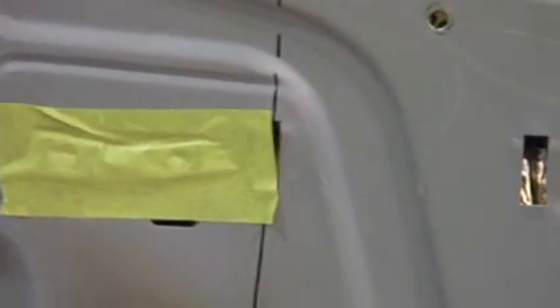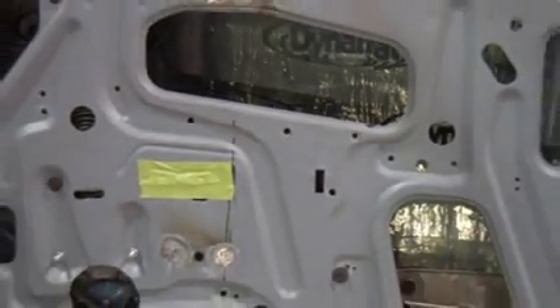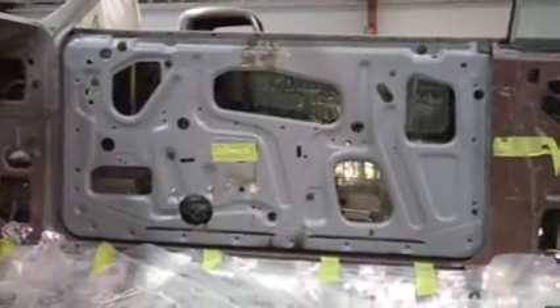Keep in mind, on some cars there is no power window kit available. So we had to build this and turn this car into a power window car to satisfy the customer. There wasn't a kit available — so there you have it.